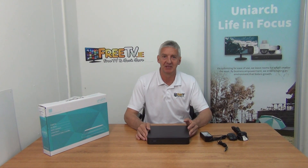I have in front of me a Uniarch 4-channel NVR. It's 8 megapixel and it comes with 4 PoE ports on it. It's available with free delivery directly from freetv.ie. This is actually a very high spec NVR in terms of what it does, and the price point on it is great. Uniarch is owned by Uniview — it's one of their brands — and Uniarch is one of the largest CCTV suppliers in the world.